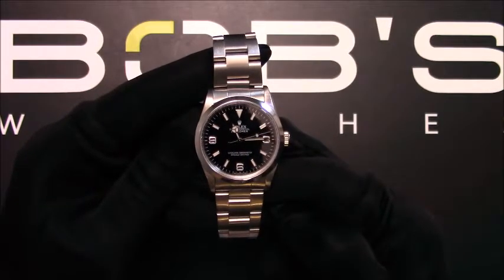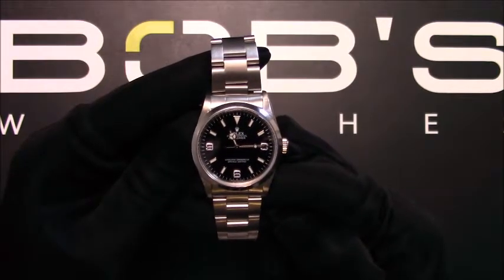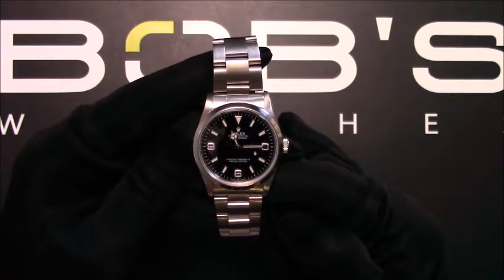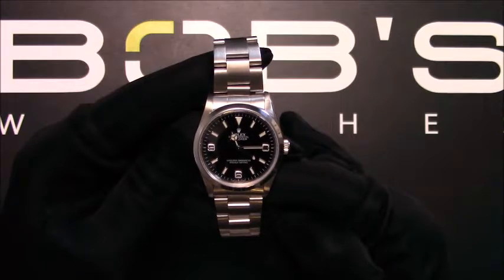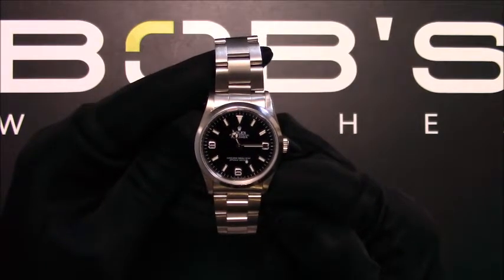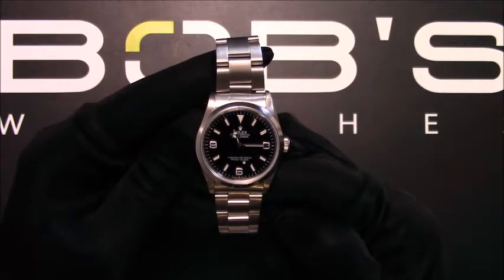This watch has an automatic movement. This Explorer comes with the Bob's presentation box and we offer a certificate of authenticity. This watch comes with a 3-day satisfaction guarantee and a 1-year warranty.